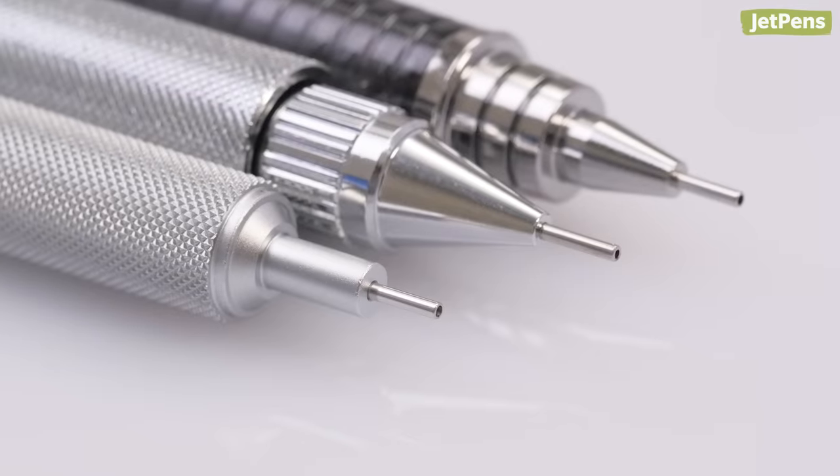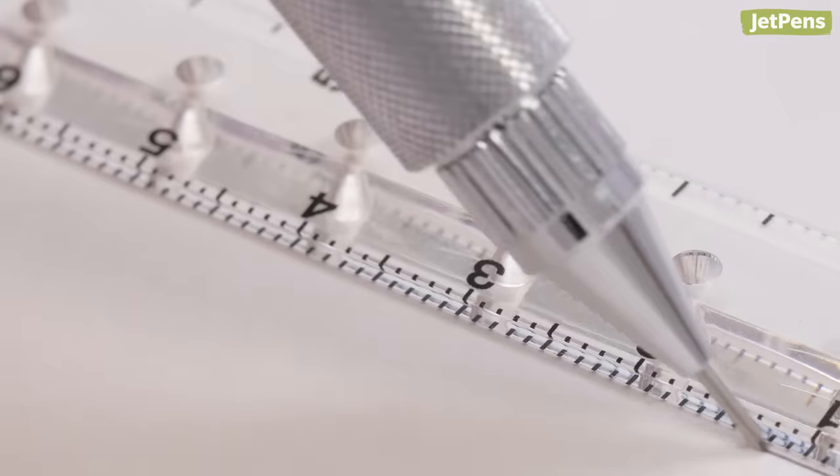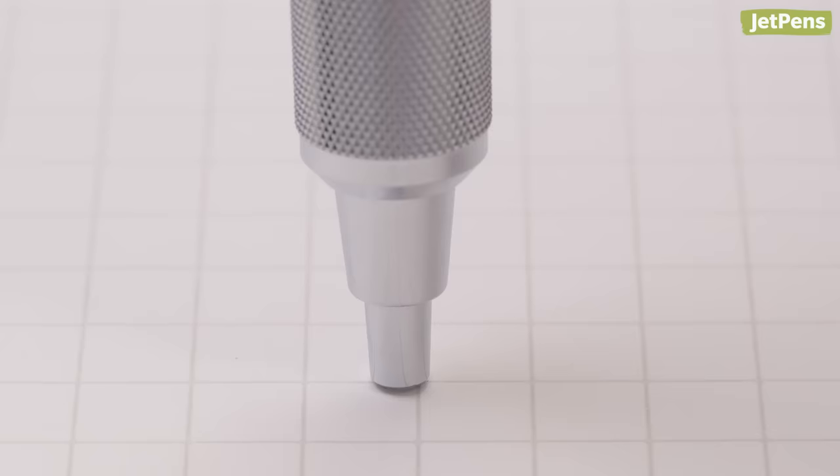Lead sleeve: drafting pencils have precise needle-tipped lead sleeves that make it easier to draw lines along rulers and stencils. They can be delicate or prone to pricking surfaces, so some pencils have retractable lead sleeves to protect them from damage.